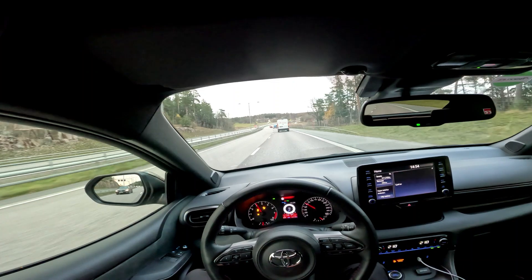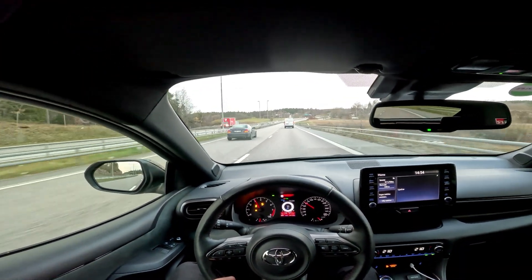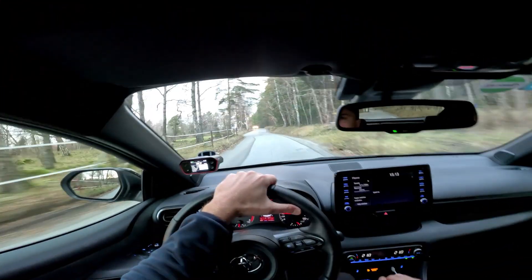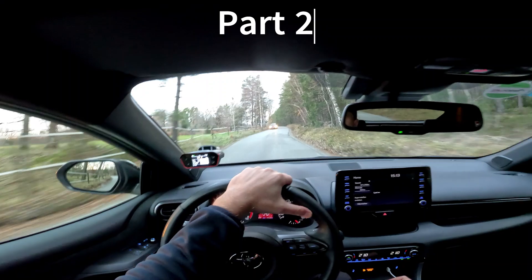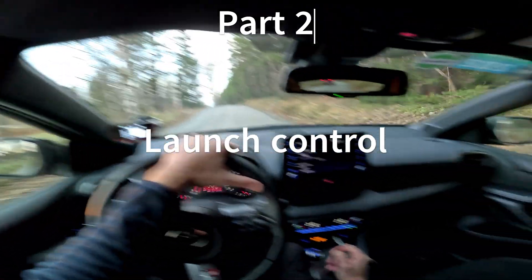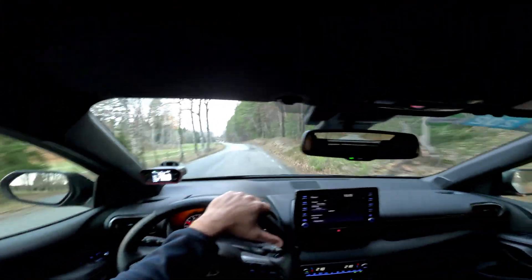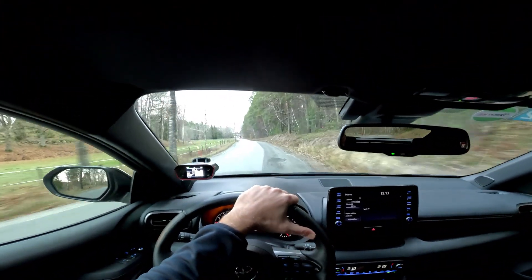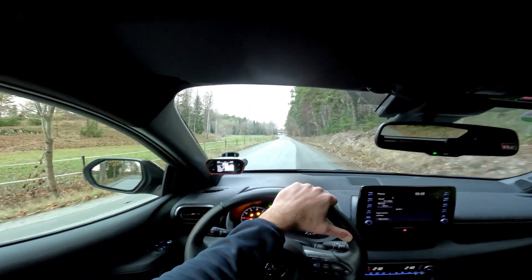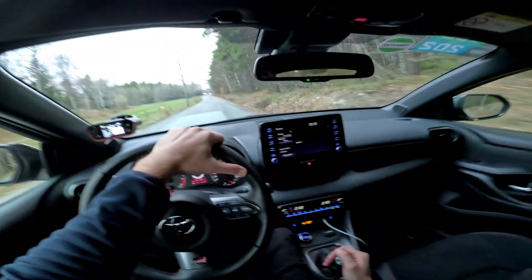I'll get back to you when I find a good spot to do an acceleration test. Welcome to this third part of the review and tutorial for the Ecotech software. We're actually out on a B-road now and there seem to be a lot of people around, so we're going to try to do an acceleration test in the other direction.